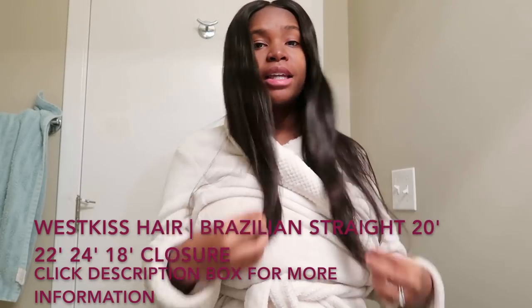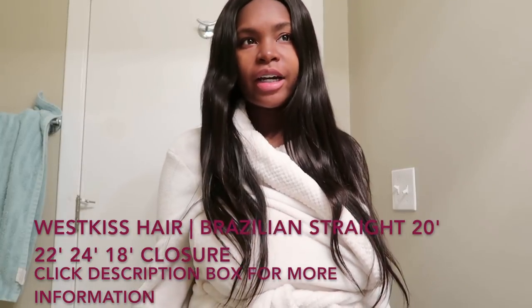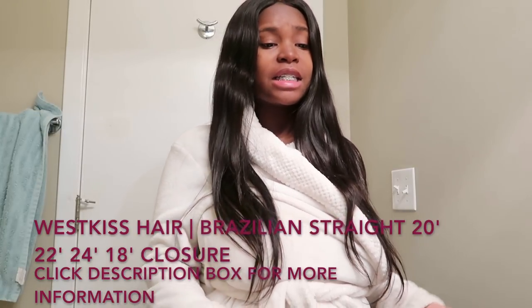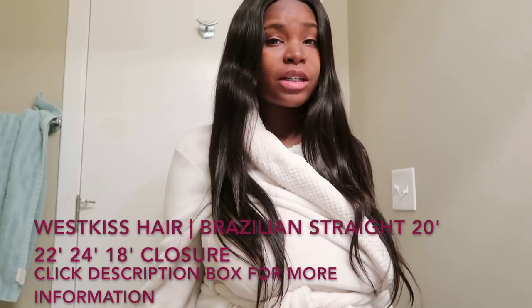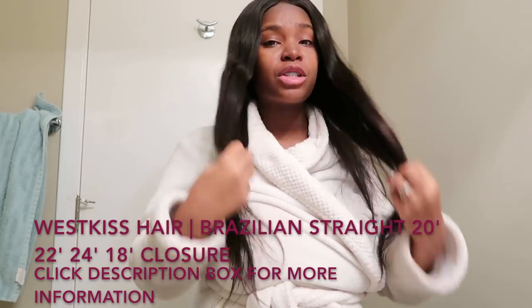I'm here today with some new bundles in my head. It is by West Kiss Hair, and this is not my first time trying their hair. I love West Kiss Hair — it doesn't shed, doesn't tangle, the prices are very reasonable, and it is just very soft and comes with its own natural shine to it.